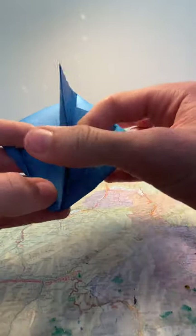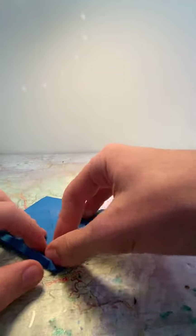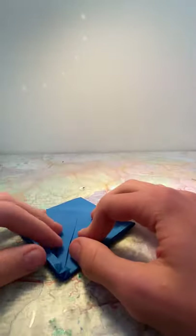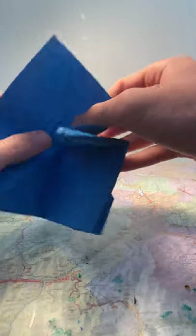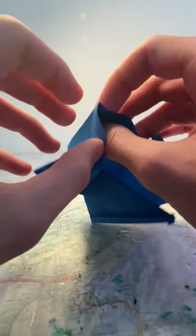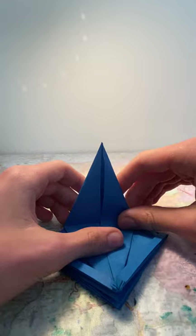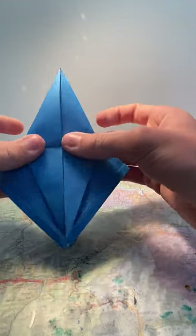Same thing on this side: move that out of the way and fold the flap inwards towards the middle. So you end up with this. Now unfold these, pull the flap here open, and reverse these inwards — exactly like you would do on a normal bird base. You should end up with this shape.